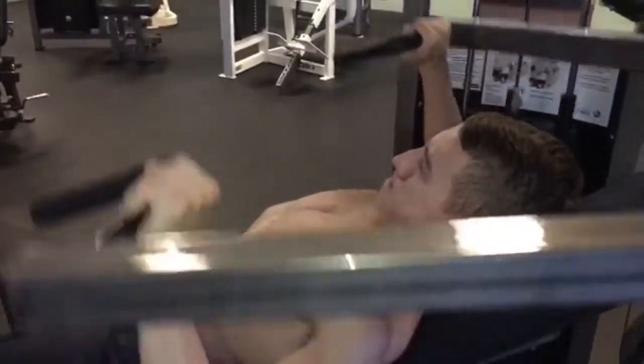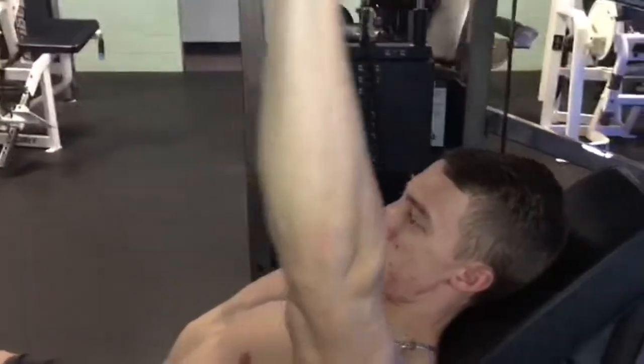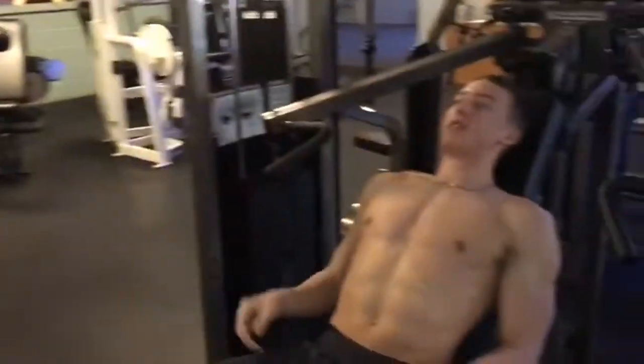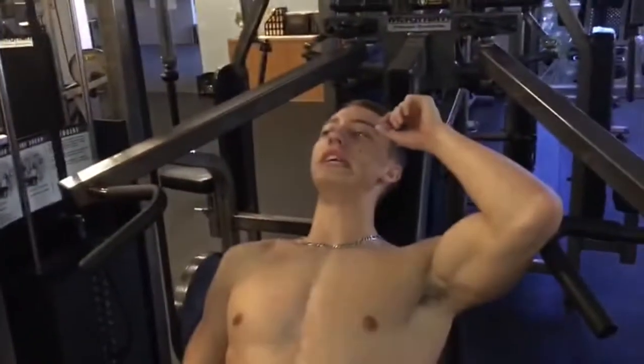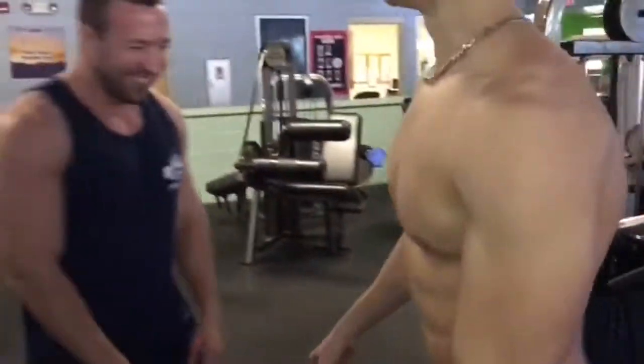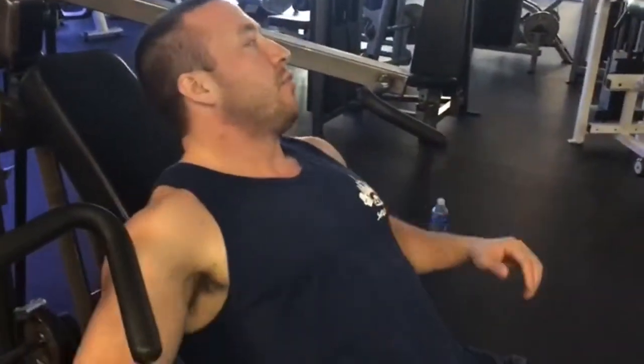Another good thing about machines is they make the range of motion safer. With dumbbells you might go way back, but machines limit you to a safe range — there's no more movement once you hit the proper end point, which encourages correct form. Your pecs reach maximum stretch right around perpendicular to the body, and any more than that has no benefit — in fact you might tear something.